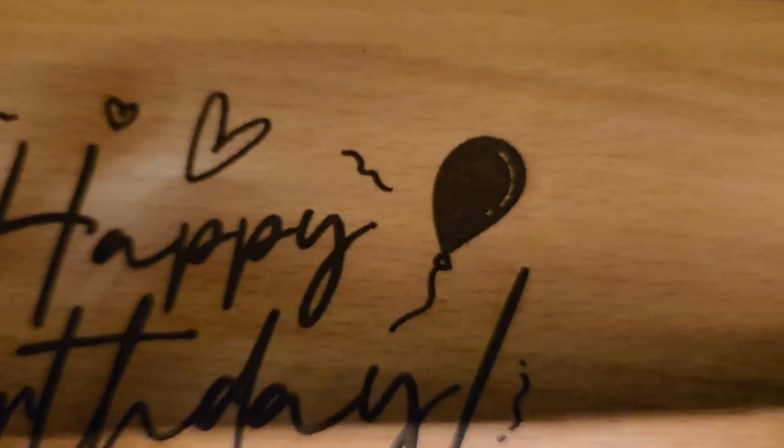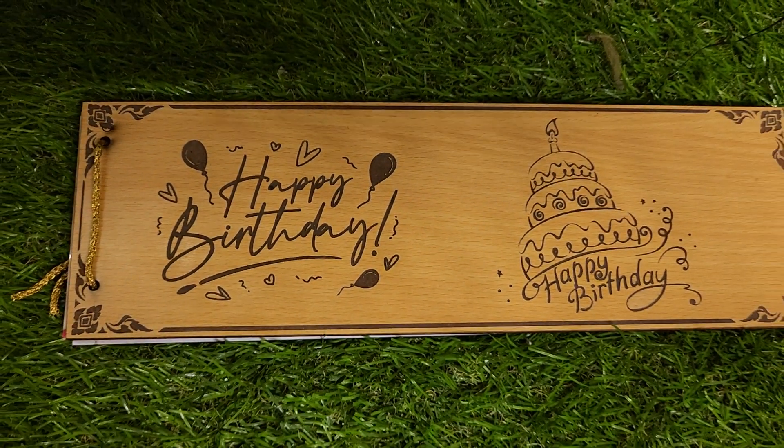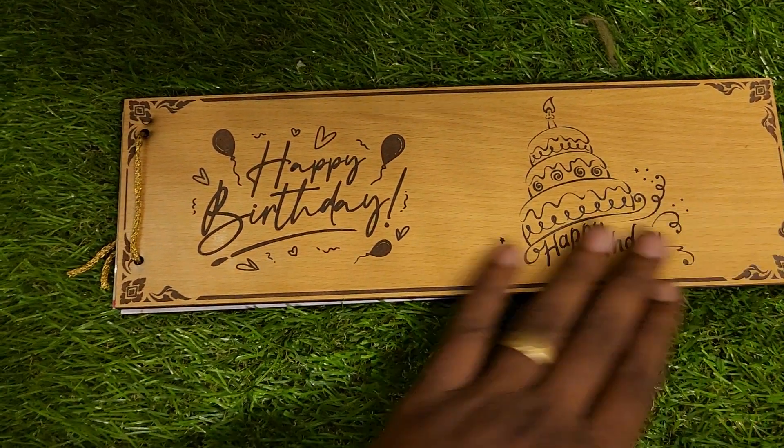Hi friends, welcome to Sara Gifts. We have a photo album and it is ready for the album. This is a happy birthday album. There is a real album in the rectangle shape. It is ready for carving and it is ready for the friends.